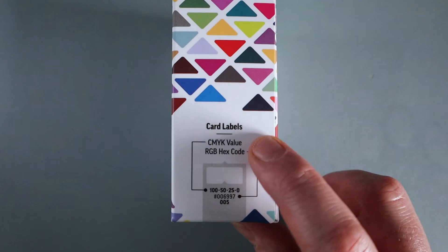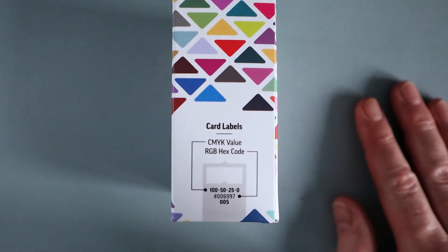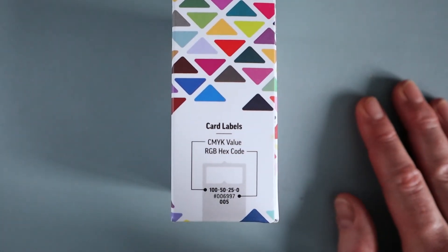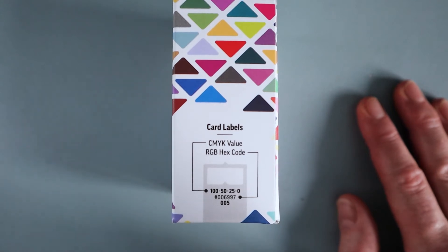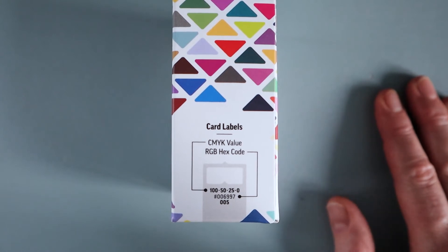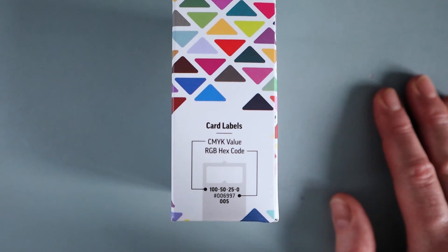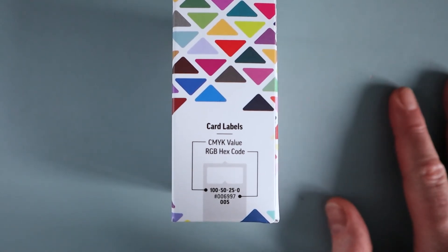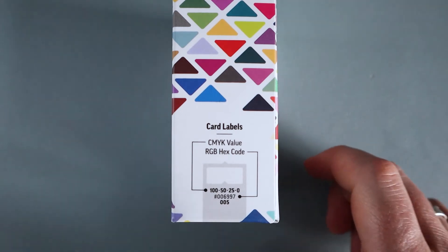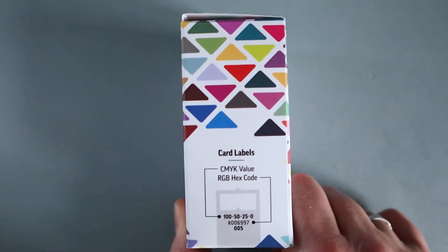The RGB code is what you use for on-screen work — creating documents for social media, a website, or anything displayed on a screen. Most home printers these days also use an RGB color palette. So it's really helpful knowing what a color is as both CMYK and RGB depending on what you're going to do with it. I think that is absolutely fantastic and that's why I bought these.